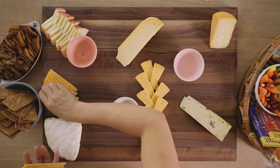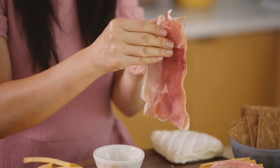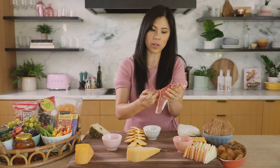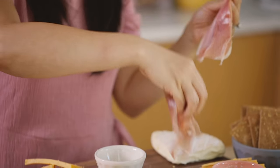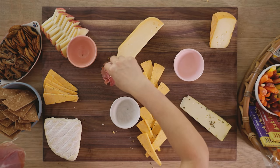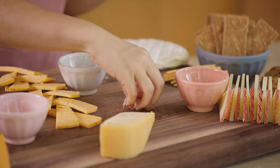Since this is a cheese board, the cheese should be the foundation in which we're building everything around. So now we're going to go with our charcuterie. I love using prosciutto because it's the easiest to fold — I just peel off the slice and put it in a mound like this.